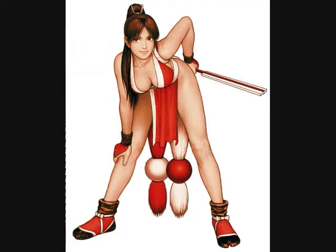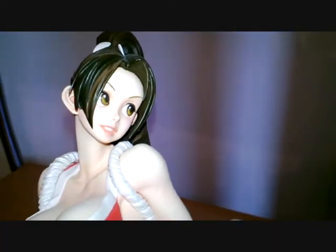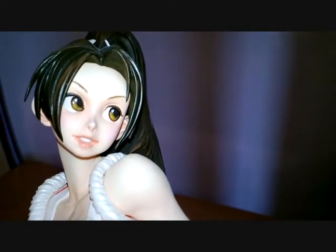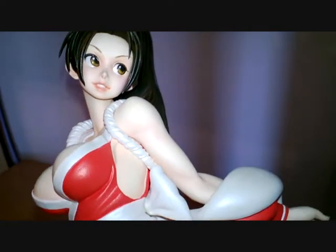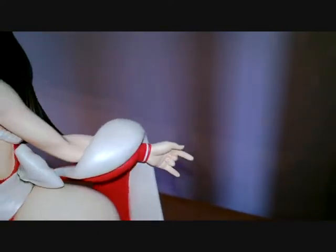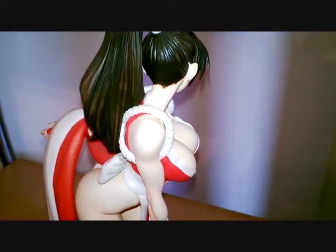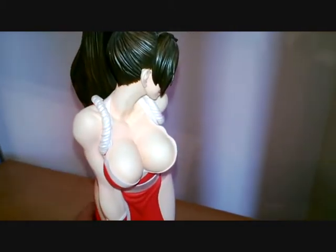I'll give a shout out to Lane who actually painted all of these figures — she's also done the artwork you can see on my channel. They come unpainted, so the painting is down to whoever paints them. Lane is very talented and actually works in an industry where this kind of skill is very important.